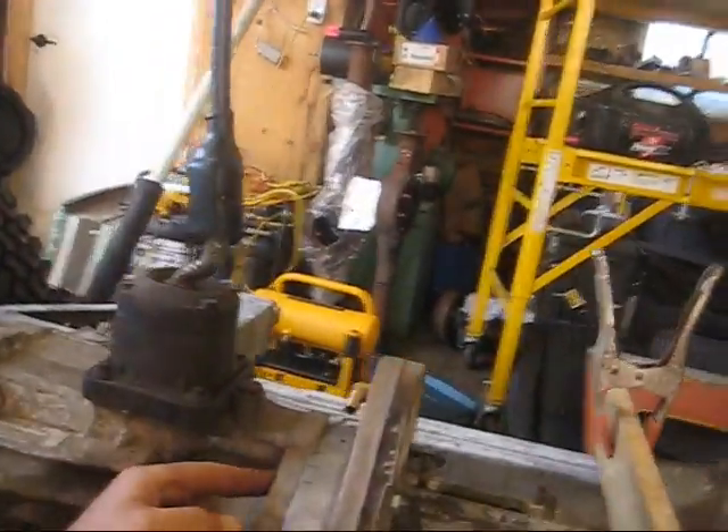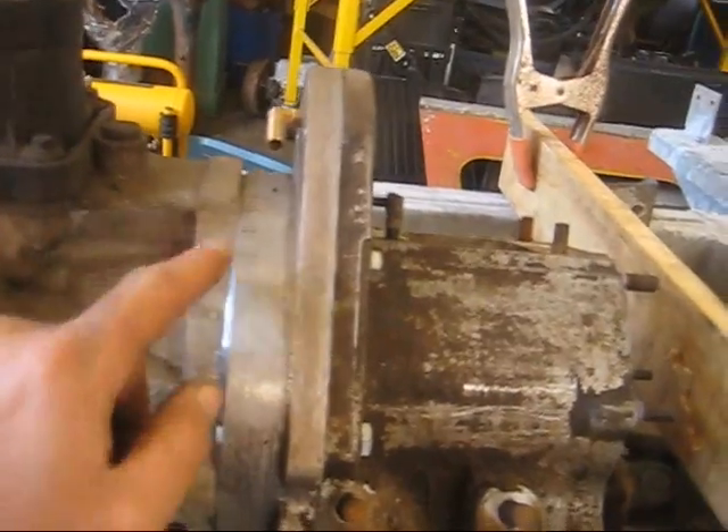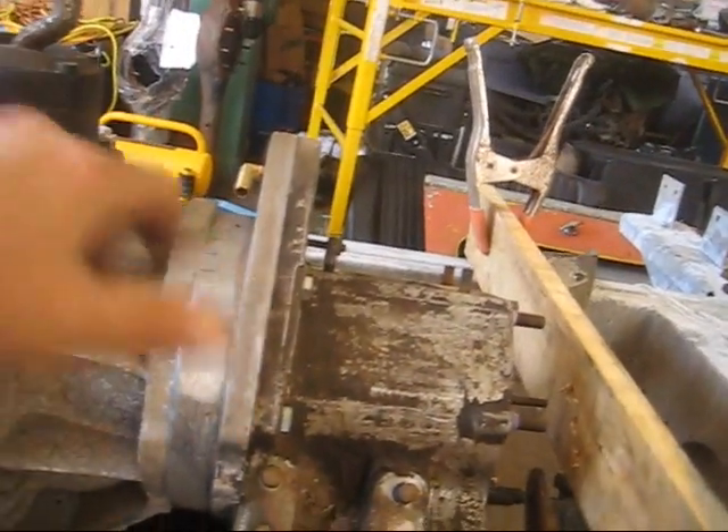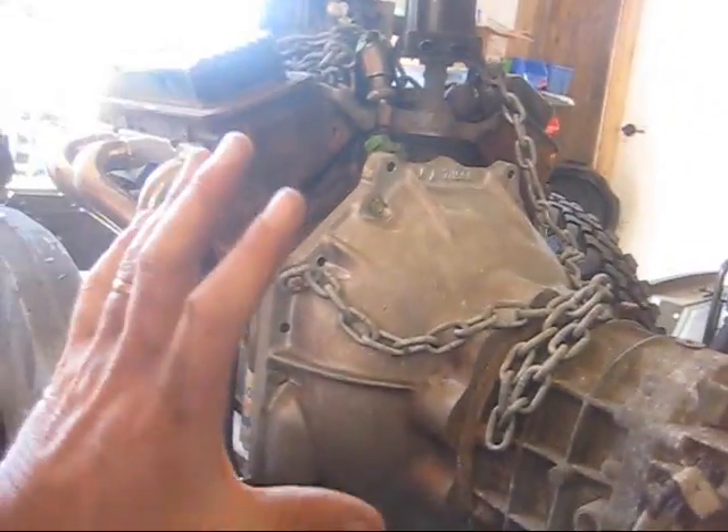I've got the engine lined up at the highest and furthest over position — that's the 21-degree mark. There's no bolt in here but there's the hole. I'm lined up with the fully clocked position, so the engine has been rotated up and to the right as far as possible with the adapter.